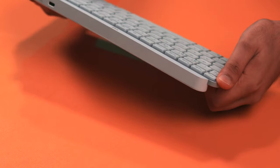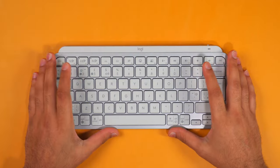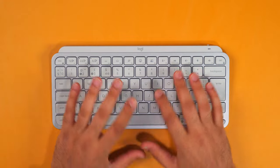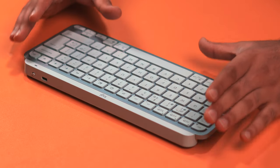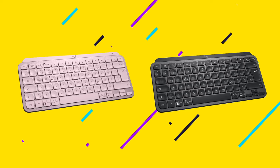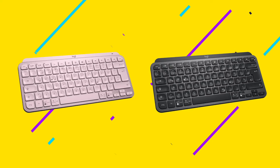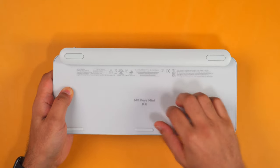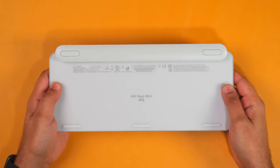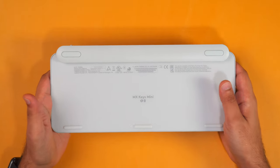There is a little bit of flex, as you can probably see, but this is pretty much the norm with these thin and light keyboards and it doesn't really affect the typing feel. The MX Keys Mini comes in silver — which I have here and really like — but also comes in graphite and rose, though those are only available on the normal version, not the Mac version. The rest of the construction is plastic, and it does have five rubber feet which do a really good job at keeping it in place on a desk.